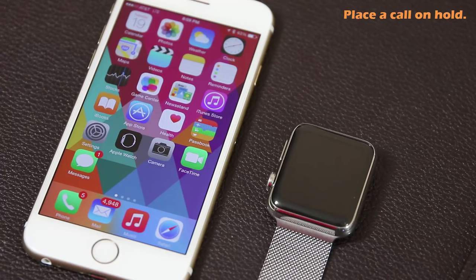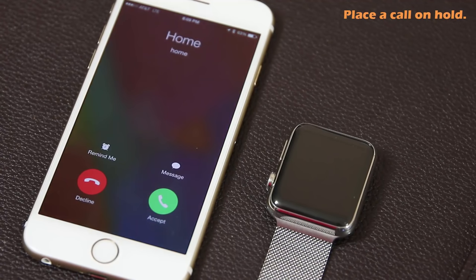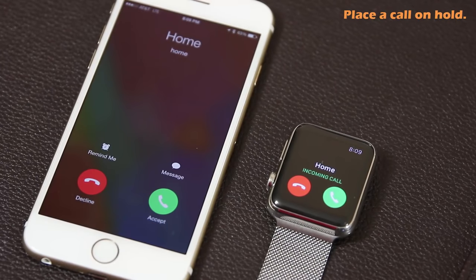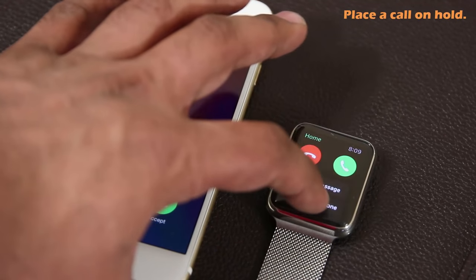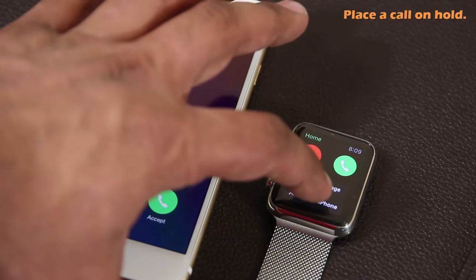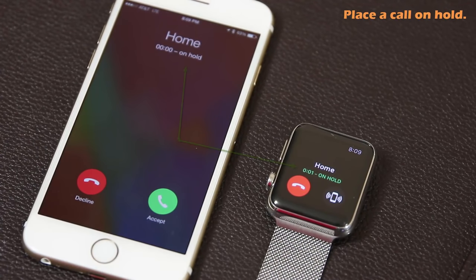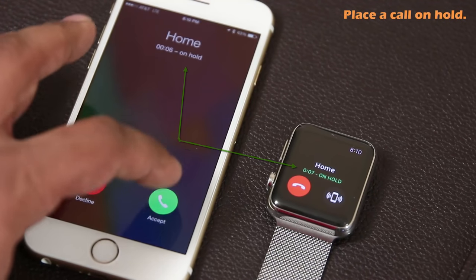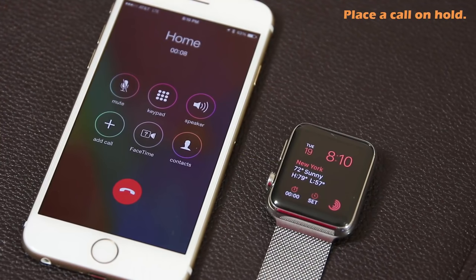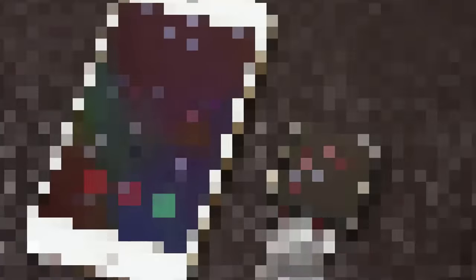You can also place a call on hold. Pull up the secret menu and tap 'Answer on iPhone.' This does not answer the phone call — it simply puts the call on hold until you accept it on your iPhone. As soon as you accept it on the iPhone, the call becomes active.